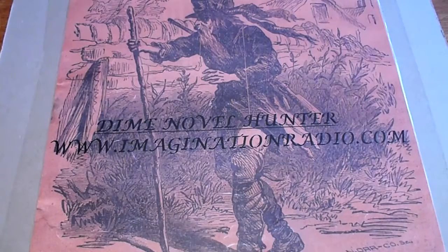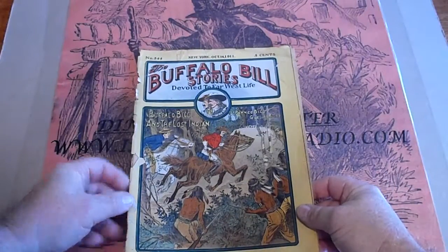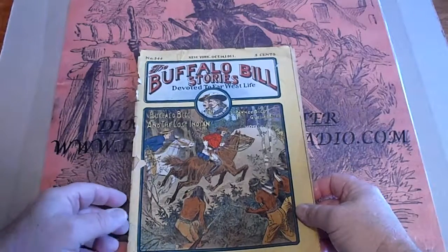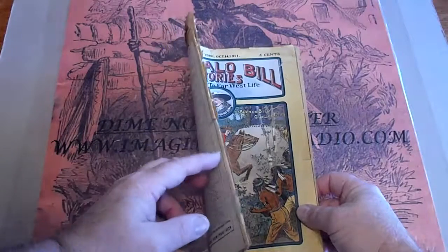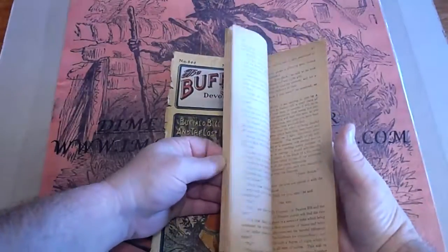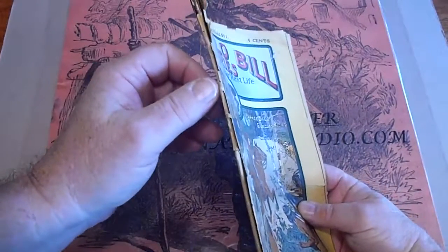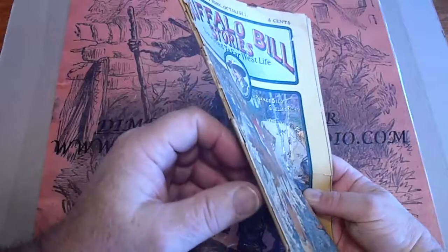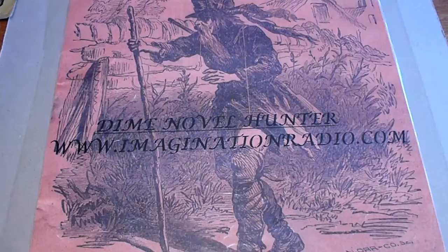We're looking at five Buffalo Bill stories from 1911, number 554, and they all have Pawnee Bill in them. This one has a split spine down probably three quarters. Papers are off-white to yellow. The spine is split — it's attached there, attached here, attached there. Why don't we move it up to more like 85%.